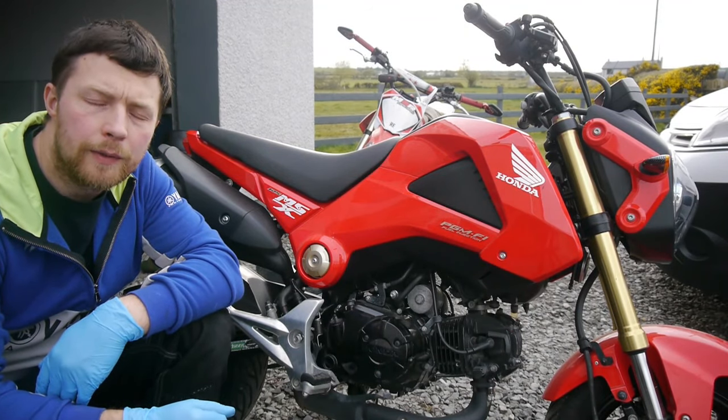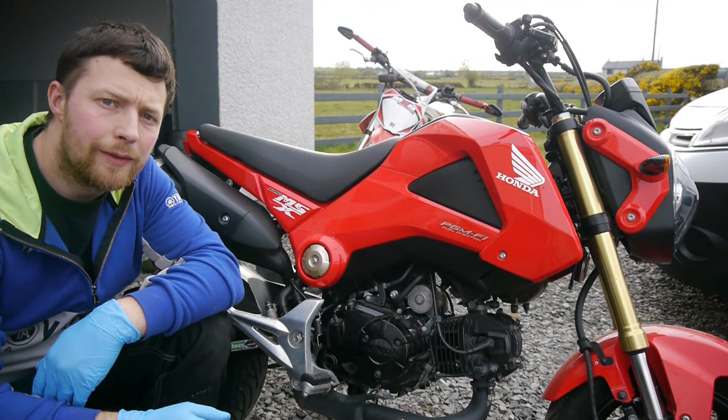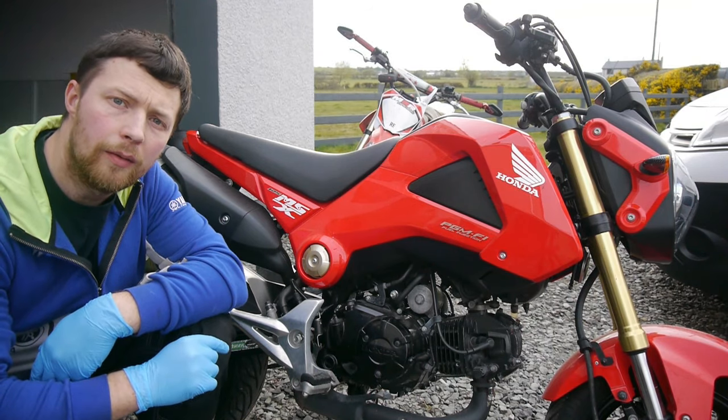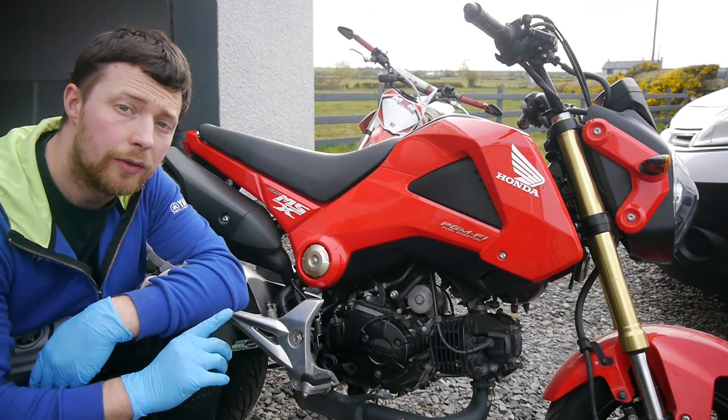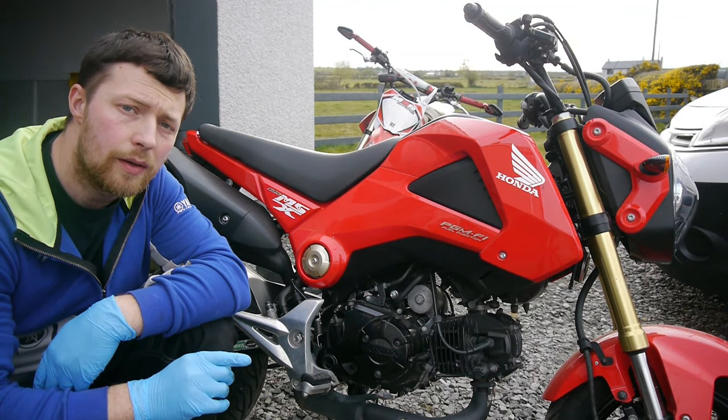Hi everyone, welcome to today's episode where we will be servicing this 2015 Honda Grom. It's pretty simple to do, minimal tools needed. I'll show you all of them as we go along, so let's get started.